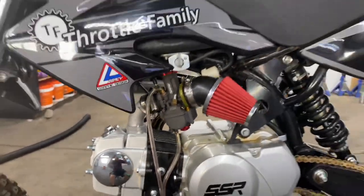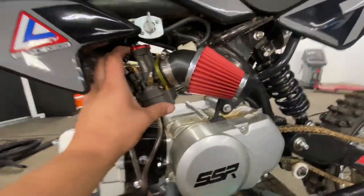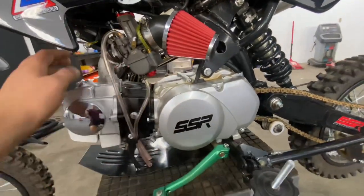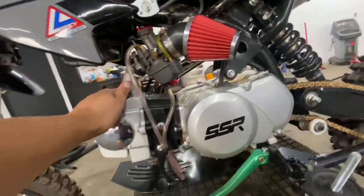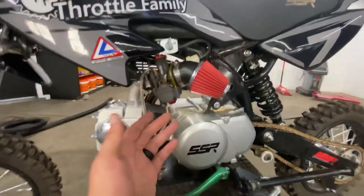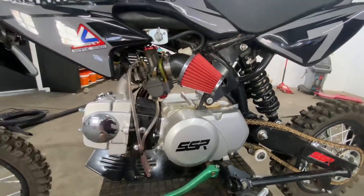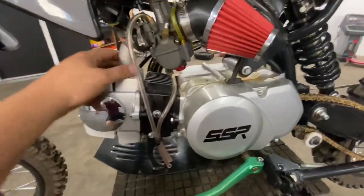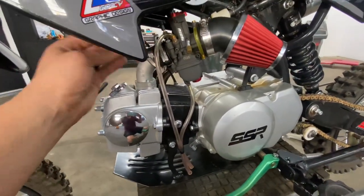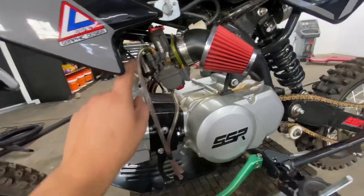I feel so bad removing this Nibby carburetor because it just makes this bike look so sick, and the build quality is actually amazing. I just wish it ran as good as the other one does. I'm sure this probably runs really good on like a 150cc, but for this 125 it just doesn't run that great. It's weird because the inside machining is amazing — it makes the Mikuni knockoff look like junk; everything in here is like polished and smooth. Such amazing build quality, I just wish it ran a little bit better. So I'm going to be swapping over, taking the other carb and throwing it on.